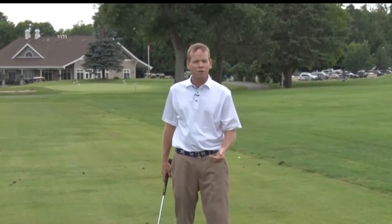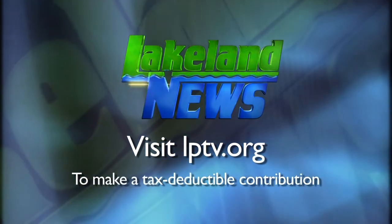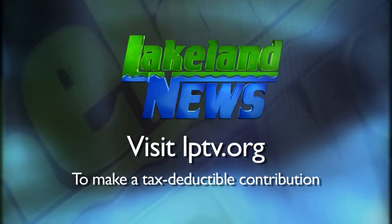Some great ways to help cure a slice. If you enjoyed this segment of Lakeland News, please consider making a tax-deductible contribution to Lakeland PBS.